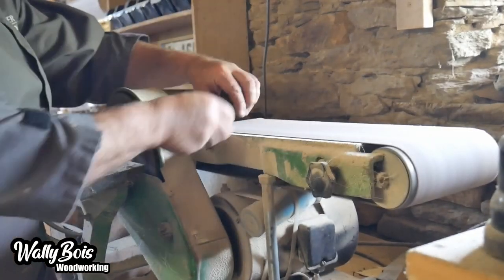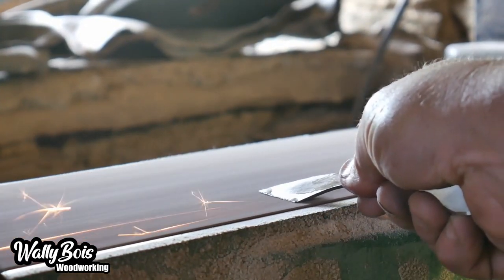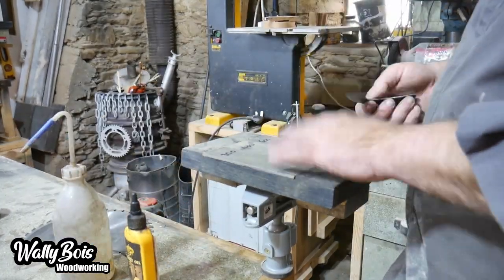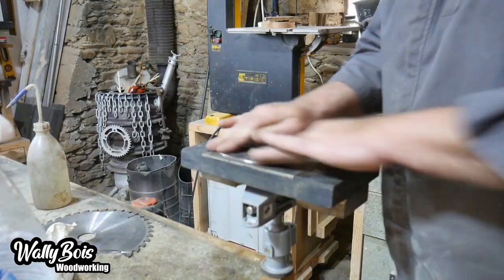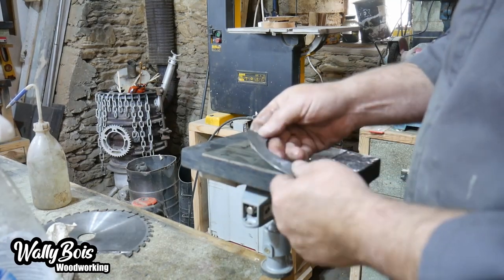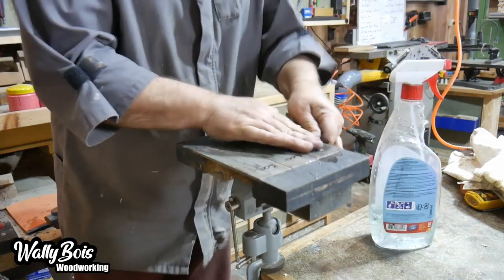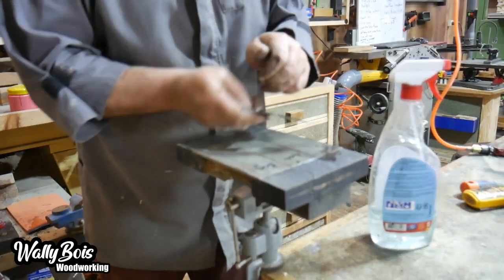The rest of the sharpening will be done on diamond stones. This was a set of three diamond stones: a 600, 400, and a 300 grit. We'll also be using a 1000 grit diamond stone to make it a little bit sharper. I do like my sharpened edges to be sharp enough to shave with!